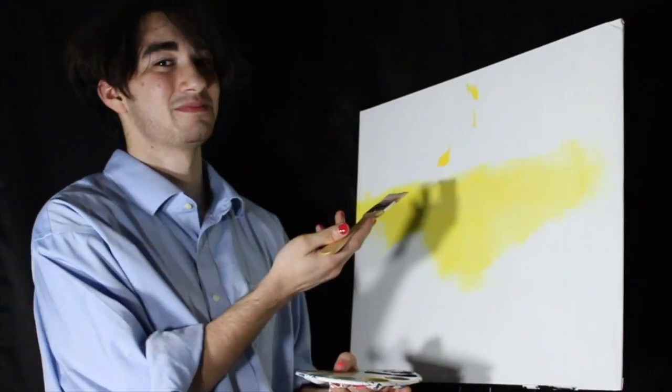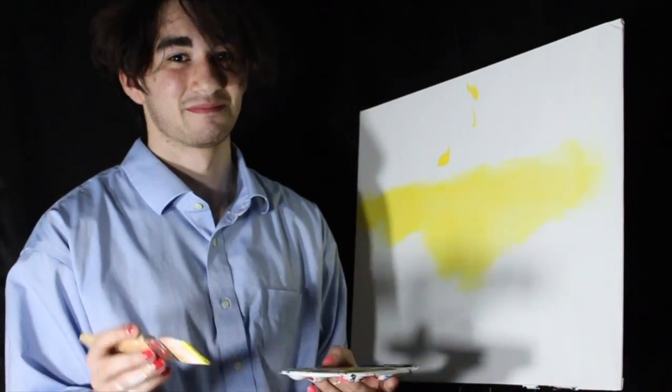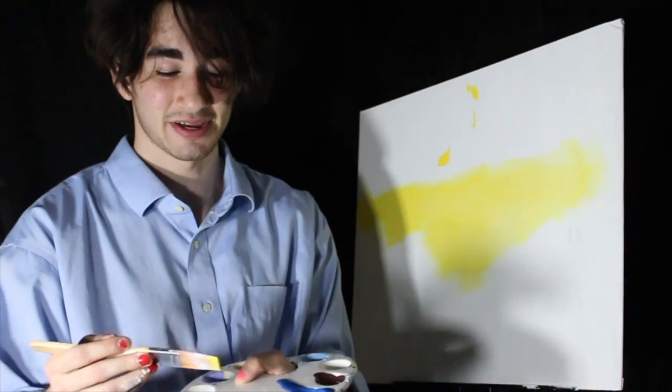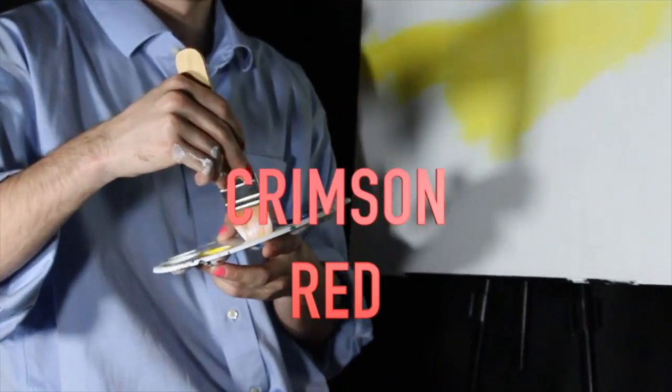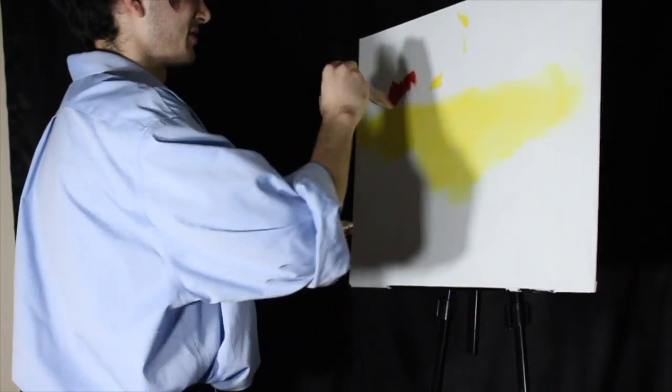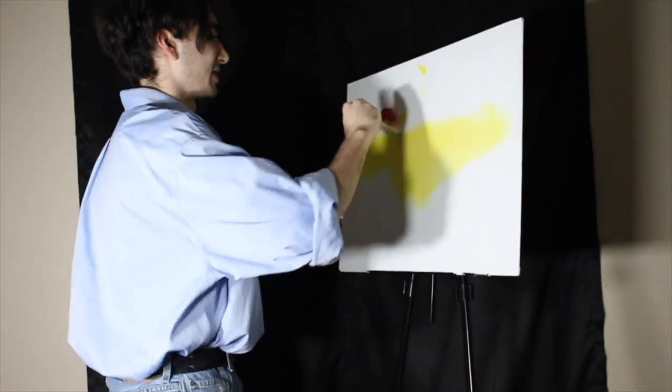As you can see, I made a little mistake, but that was a happy mistake. So we're gonna take our crimson red right here, dip our brush, and do little X's all across the little sky right here.